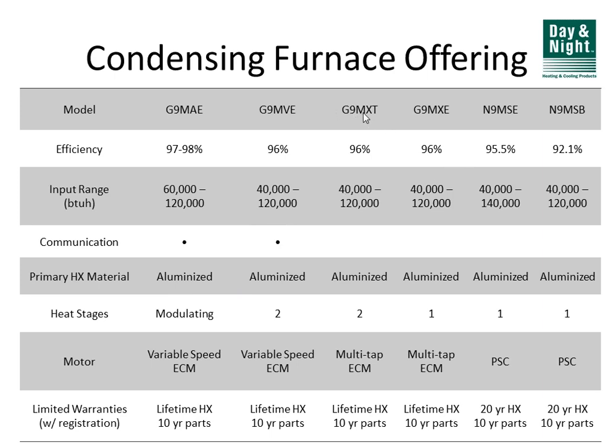The G9MXT and G9MXE are basically the same furnace — same surface area of heat exchanger — both 96% efficient in all sizes and orientations, from 40 to 120,000 BTUs in 20,000 BTU increments. The only difference between them is that the G9MXT is two-stage and the G9MXE is single-stage. Both have ECM motors, but they're not variable speed — they're multi-speed or multi-tap, basically five-speed motors with three speeds actively controlled, still better than a traditional motor in efficiency.